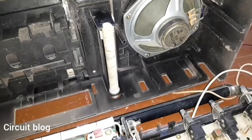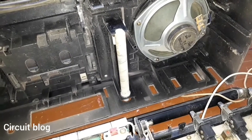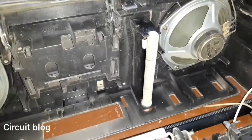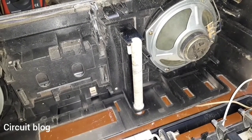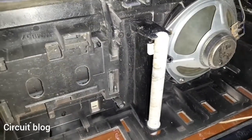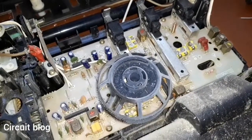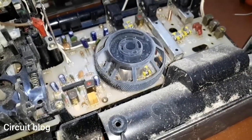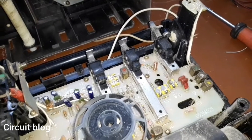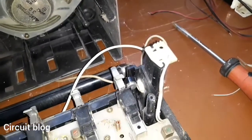I noticed that this unit has a really interesting tuning mechanism — it doesn't use a tuning shaft like conventional tape recorders do. It uses a spiral rod instead. This spiral rod has grooves that control the tuning needle and also control a rail that controls the variable capacitor. Taking a look at the unit, there doesn't appear to be anything broken except...